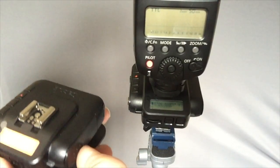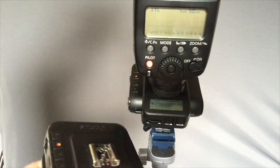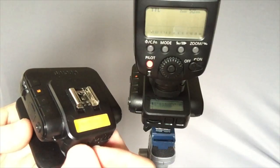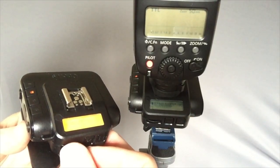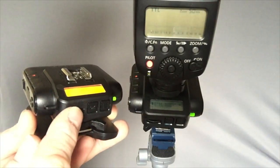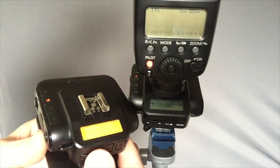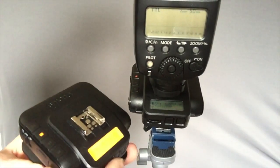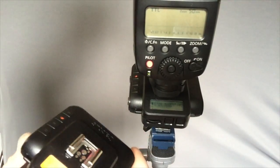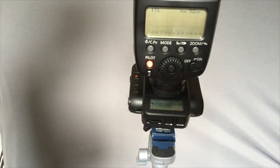That's literally all you have to do. From the transmitter — which would normally be attached to the camera but for demonstration I'm having it here — we can dial in the power setting. We've got it on channel B, and as I dial this on the transmitter, the power changes on the receiver. It works in thirds of stops. If I press the dial button in and then dial it, it goes in full whole stops, so you don't have to spend ages dialing. Press it in again and it goes back to third stops. Just to test the power, we fire it like that — at full power it does a full power flash, and if I dial it down to 1/128, it'll do a very small flash.